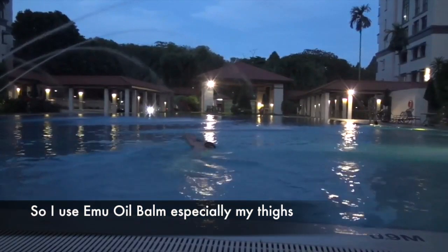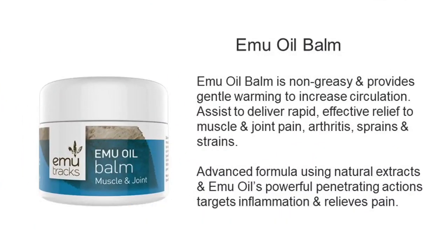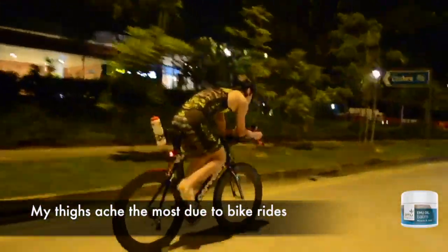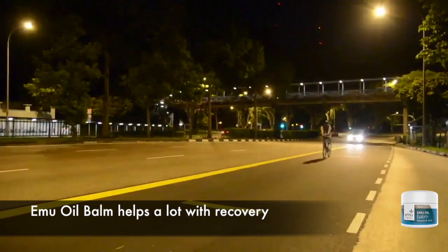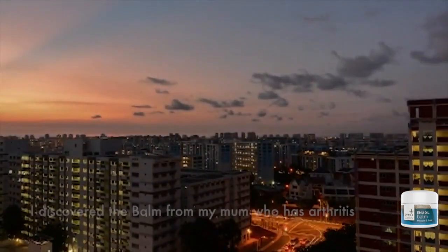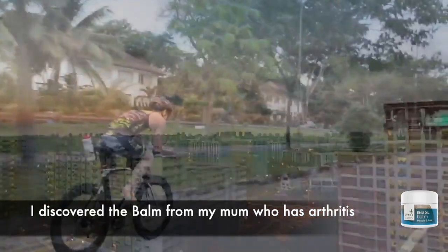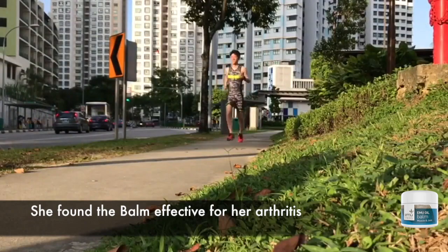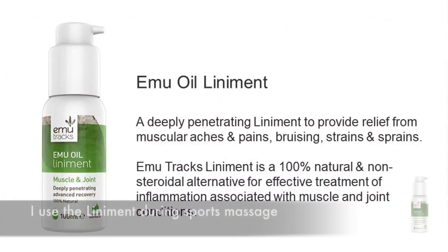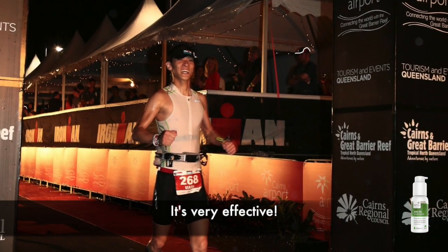So I use this on those areas, especially my thighs and all that, which have the most ache because of all the activity, and it helps a lot with recovery. I actually discovered this from my mum who has arthritis and she finds this very effective. So I even use the liniment oil during my sports massage session and it's very effective.